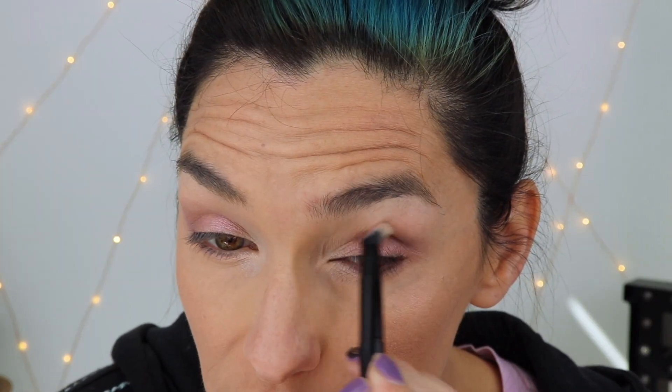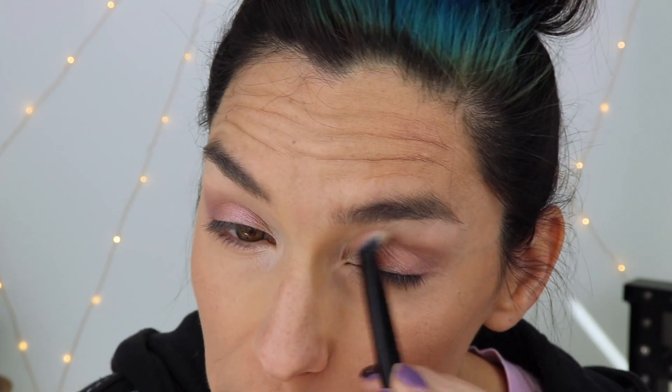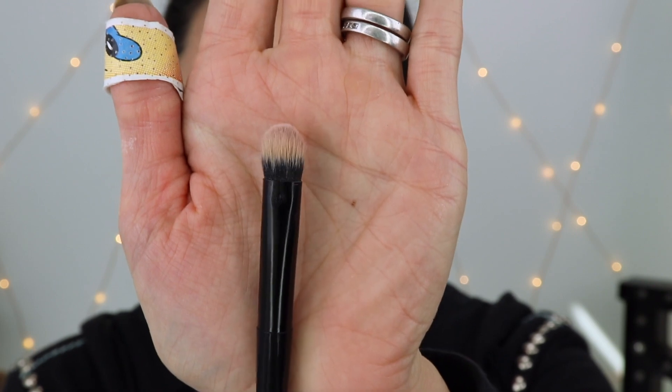Look how much I'm getting done with just this one brush — it's got multiple uses. That's basically all I'm going to do for the eyes. Do you see how many different things you can do with this one brush? I've got it up into the crease, I packed on color, I used it as a smudgy liner under my eyes, inner corner, up my brow. It's just a really nice all-purpose brush. I love this brush.